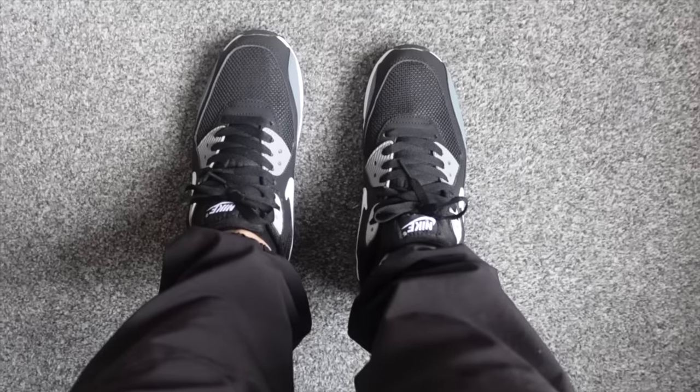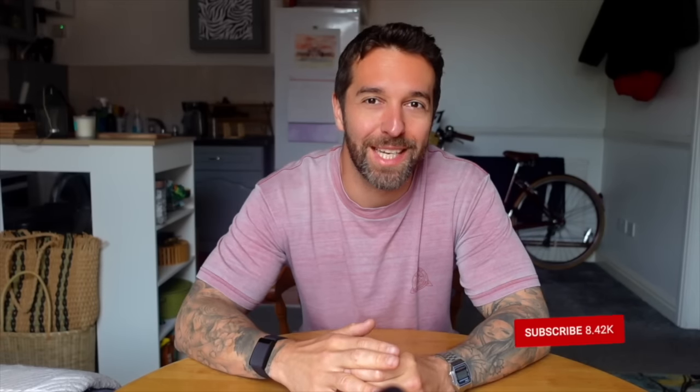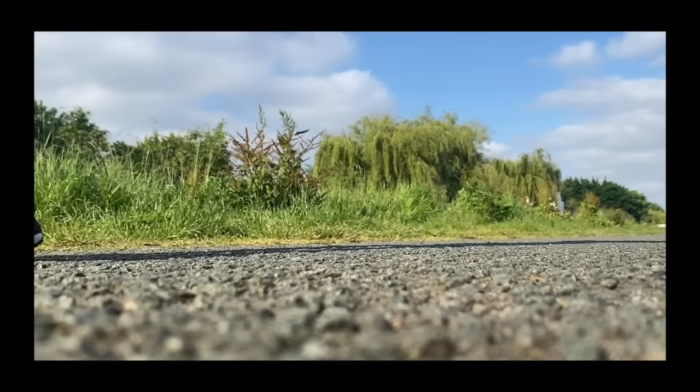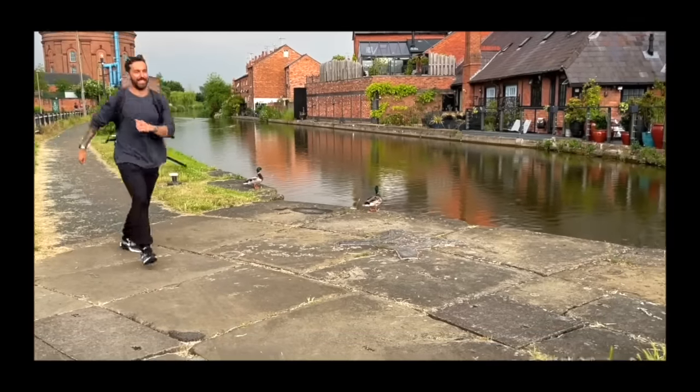First impressions — they do feel pretty comfy. They look really narrow to me when I look down, because I guess I'm so used to seeing a wide barefoot shoe. Because of the raised heel I kind of feel like I'm almost on my tiptoes, so it's going to be interesting to see over the next 30 days if that causes me any pain or discomfort, or if my body just gets used to it. With my new kicks on I head straight out the door to explore the world.